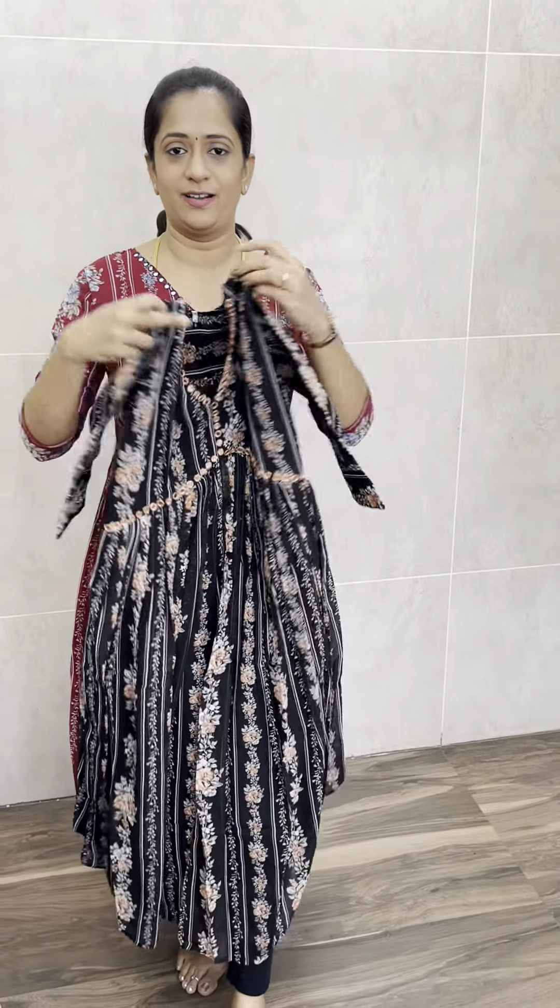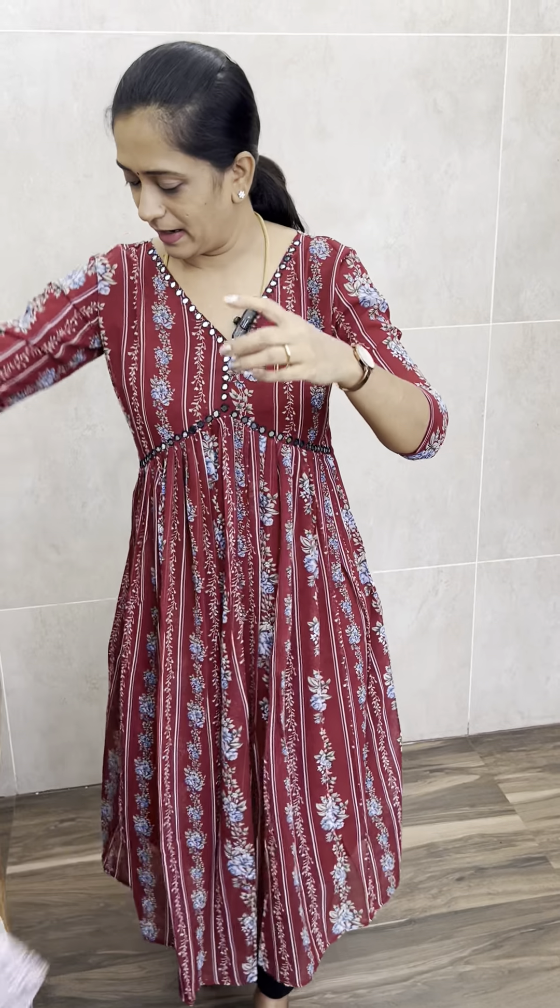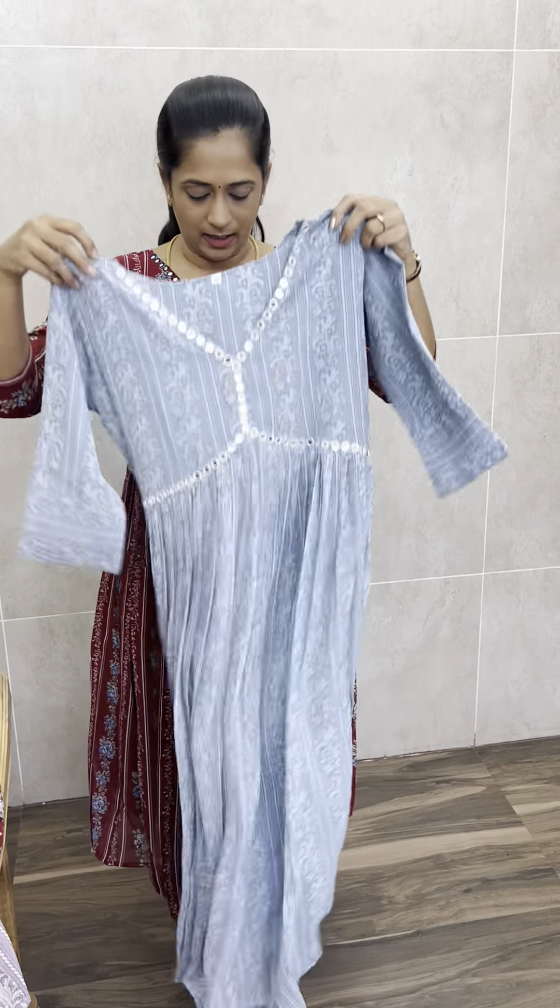In this print, there are two different pastel colors available — light purple shade and light gray. These are two very beautiful colors. Price is just 699 with free shipping.